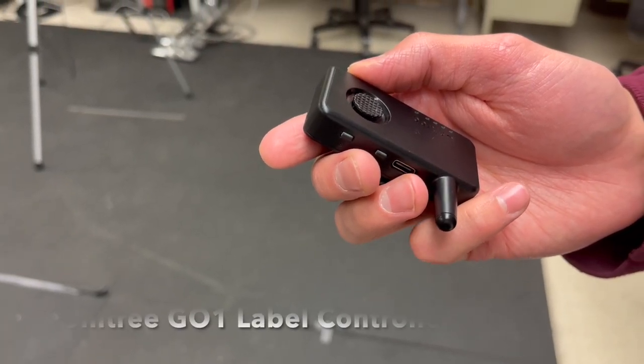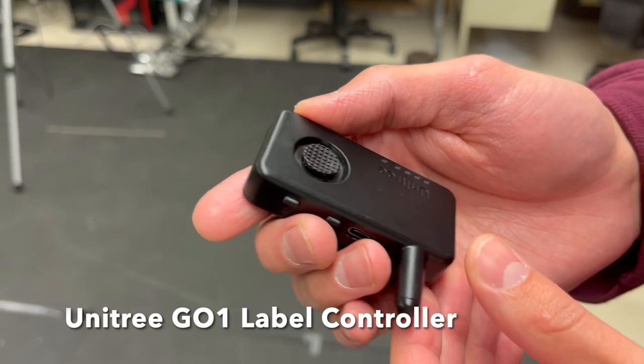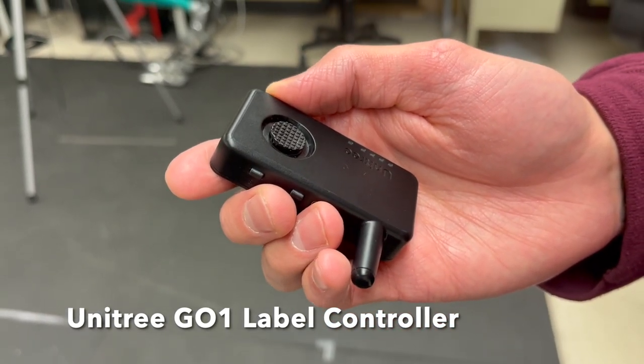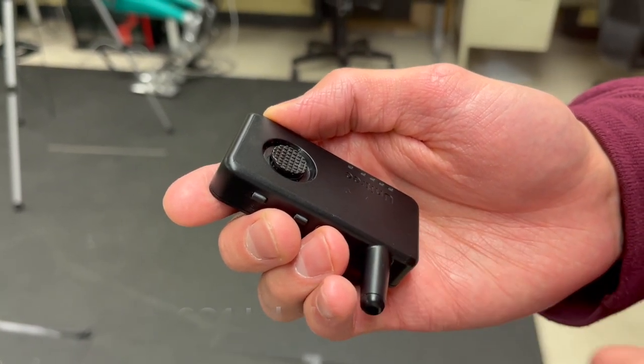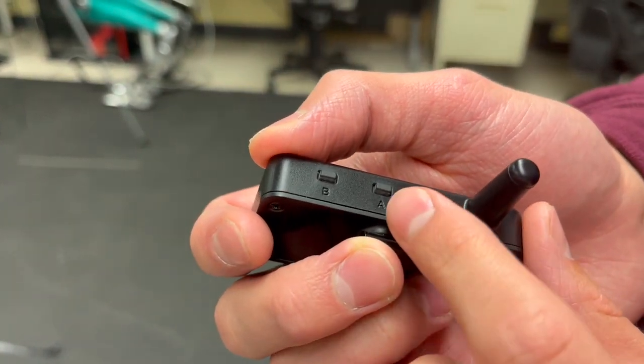This is the Go1 label controller. To start off, you should always hold it in this orientation with the antenna pointing to the left. We'll take a look at some of the buttons.